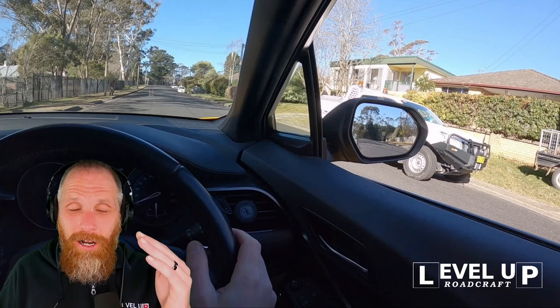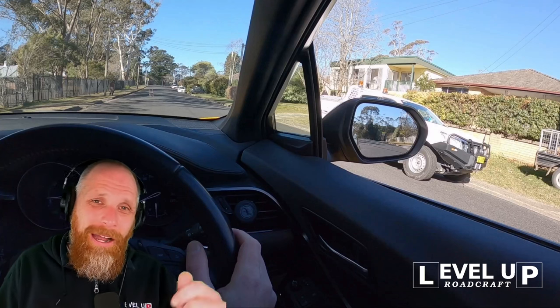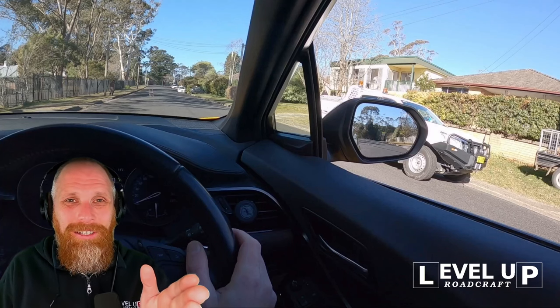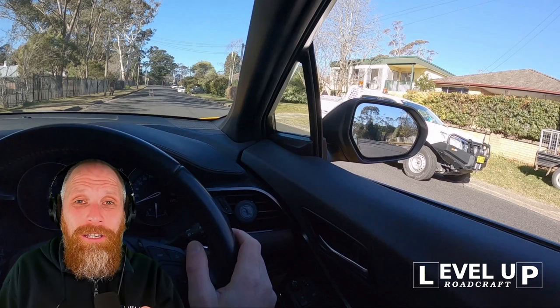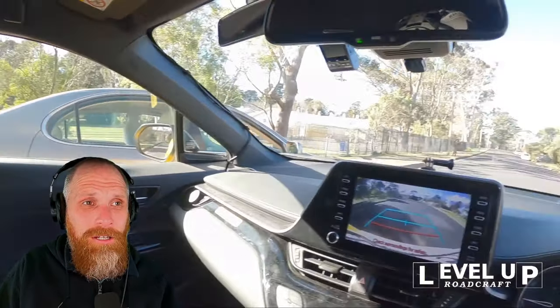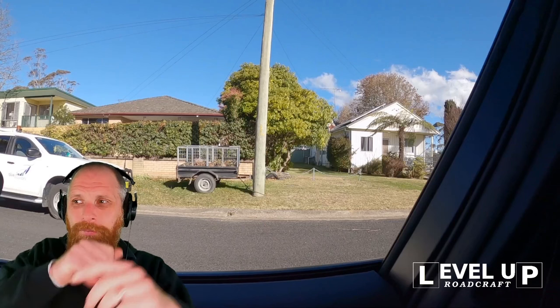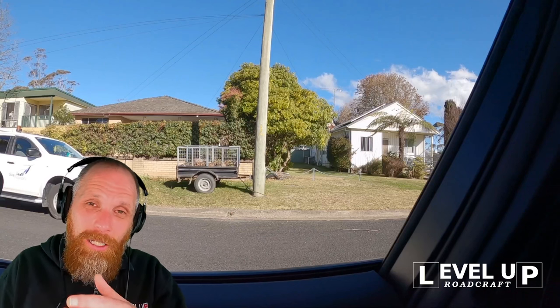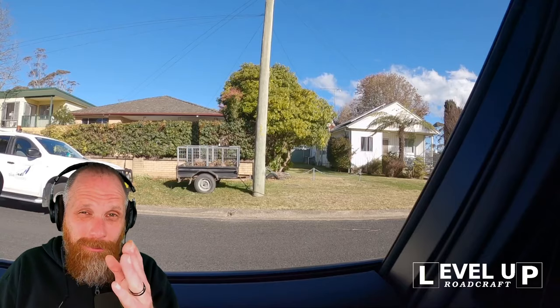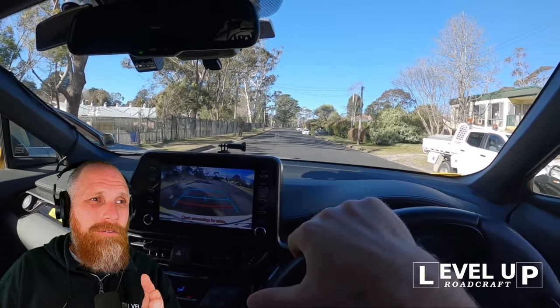Once we're in position, put it in reverse first. As soon as your brain starts thinking about changing direction, first thing: put it in reverse. Nothing worse than you start thinking about going backwards, take your foot off the brake, and the car lurches forward into the nose of the other car because you forgot. So make it easy - as soon as your brain thinks about reversing, put it in reverse. Next, we check out the back window - the head check for reverse - over the right shoulder. At the same time, take the steering wheel and turn it all the way to left lock.